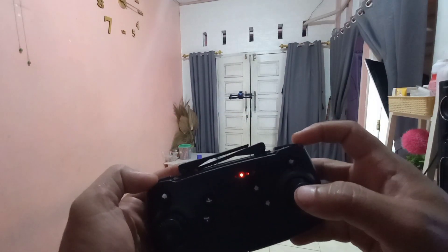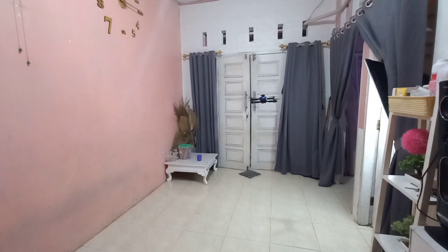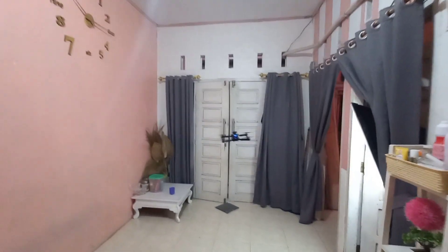Kita coba flip ya. Arahkan lalu tekan flip, 1-2-3 flip. Hati-hati flip di dalam ruangan. Kalau yang baru belajar pertama kali menerbangkan, jangan main di ruangan sempit seperti ini dan jangan flip di tempat sempit. Flip lagi, flip kiri. Aman flipnya aman.